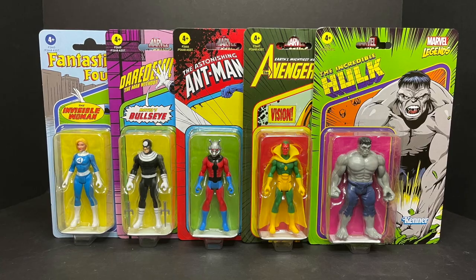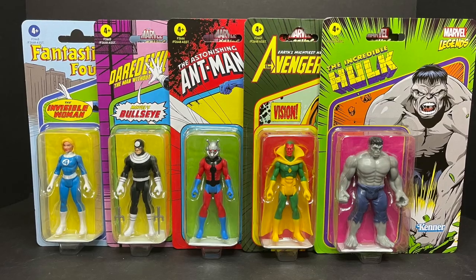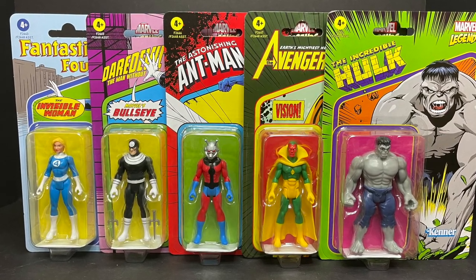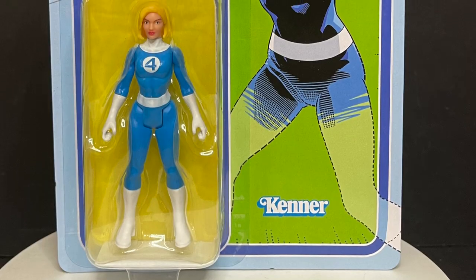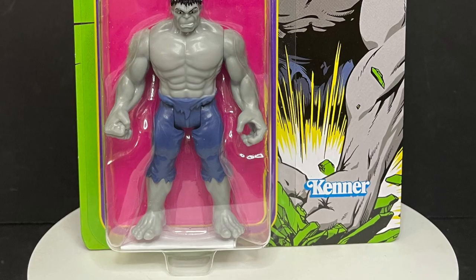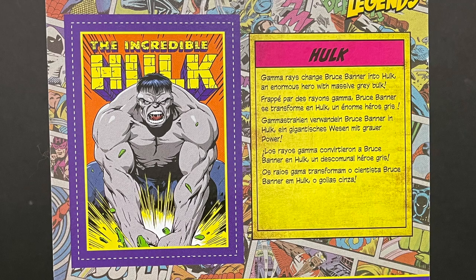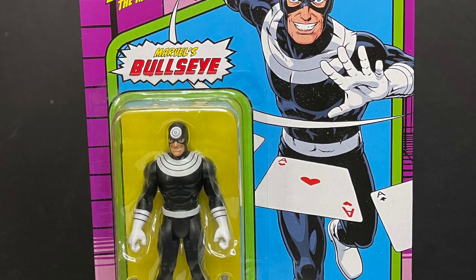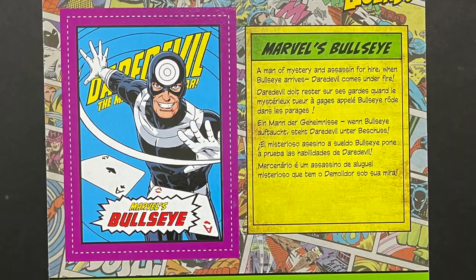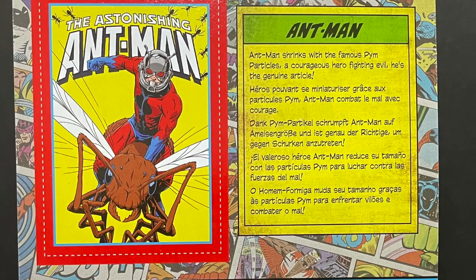Welcome back everyone, Toysha's here and I am back yet again to give you guys another fresh look. Today we are totally checking out the brand new Marvel 3.75s, Wave 3, featuring the Invisible Woman from the Fantastic Four. We have the Gray Hulk, Bullseye — classic Bullseye, really dig that — he's a villain for Daredevil. And then you got Hank Pym's Ant-Man. Love the card art on that, it really stands out on the shelf with all that red and black.